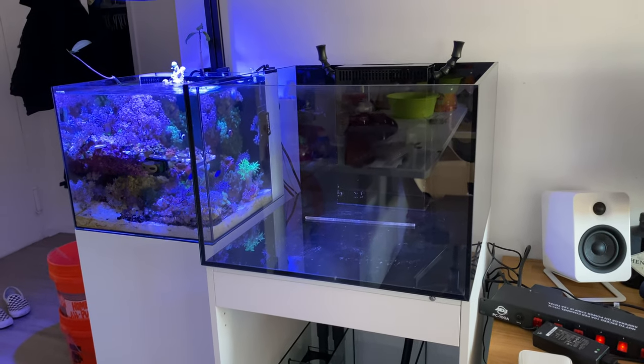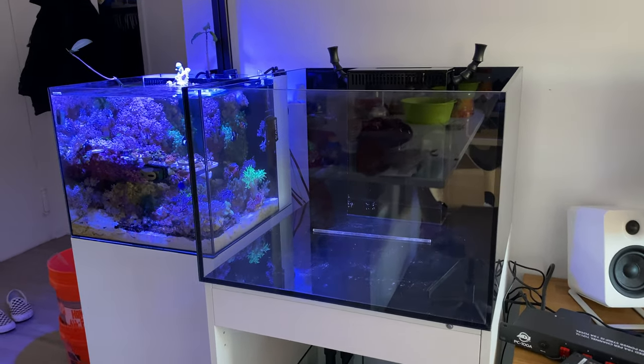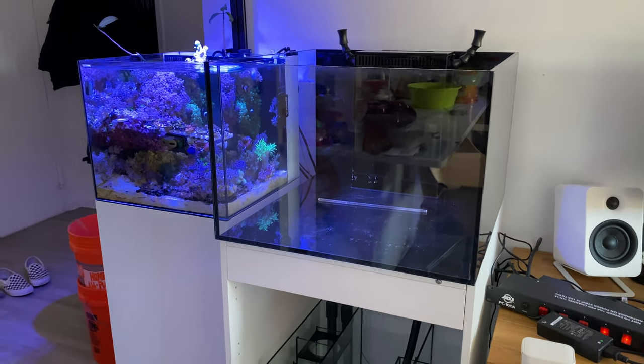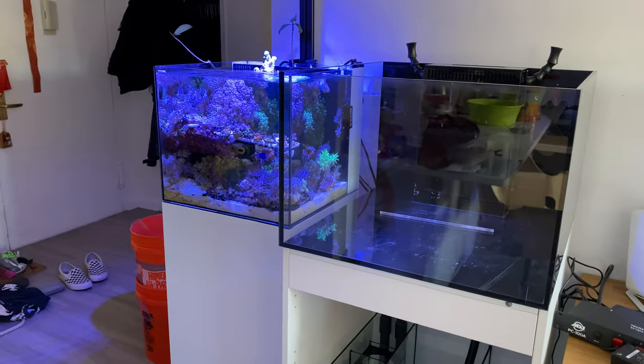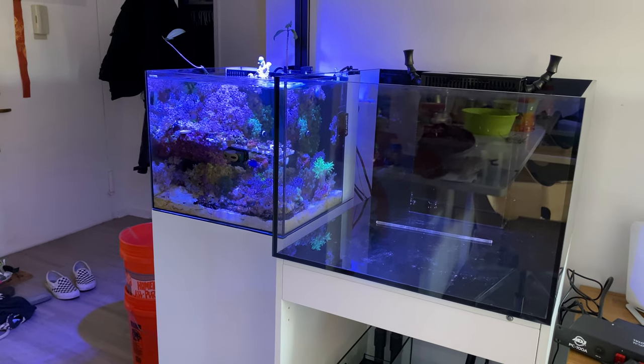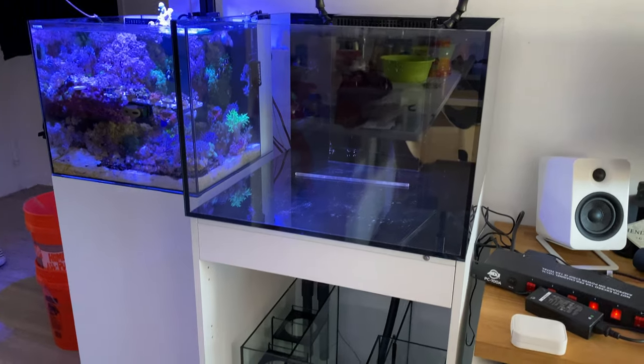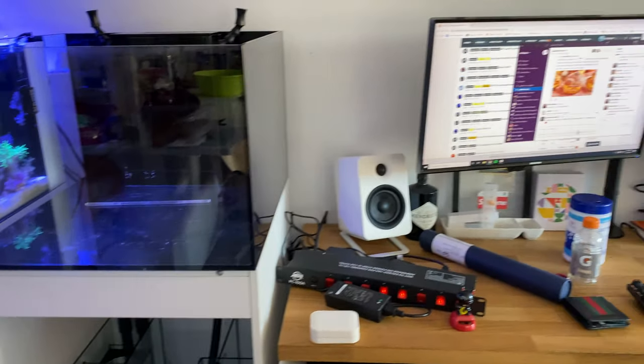Alright guys, ReeferNYC here, back with another update. We have the tank moved in place, moved over the Water Box Cube 20 to the left, and now we have the Frag 55 on the right. So basically it's going to be set up next to my computer.